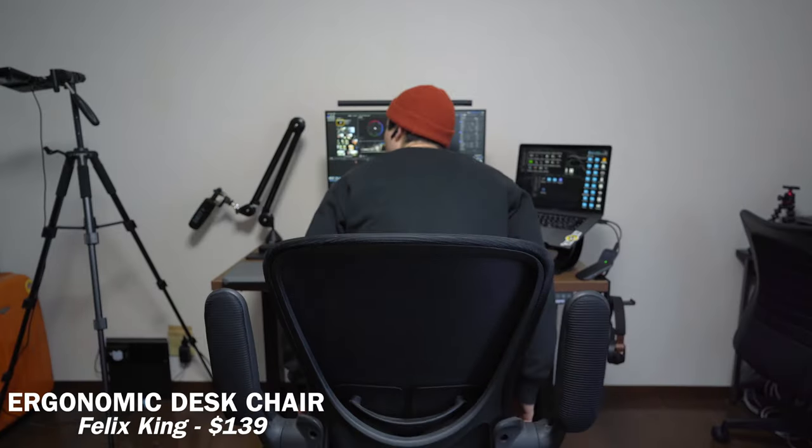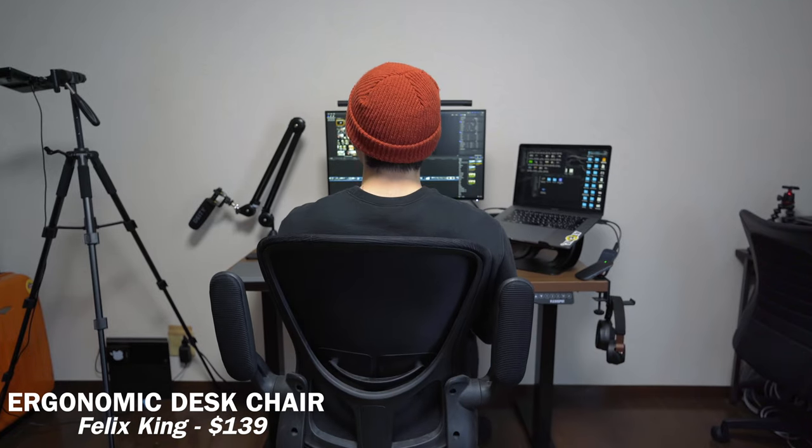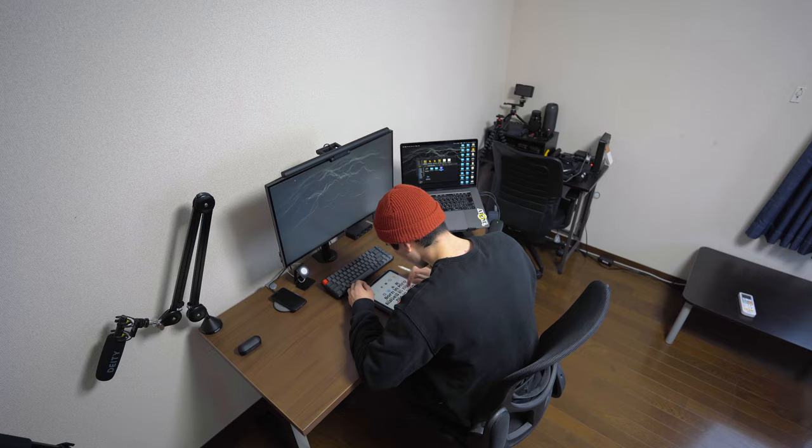For my office chair, I use a Felix King office chair. I love it because for the budget, it has lower back support and a mesh backrest, which is awesome. It's very comfy and doesn't move around, which keeps my lower back healthy — I do struggle a lot with lower back pain. I highly recommend getting a chair with a mesh backrest and lower back support to reduce damage to your lower back.